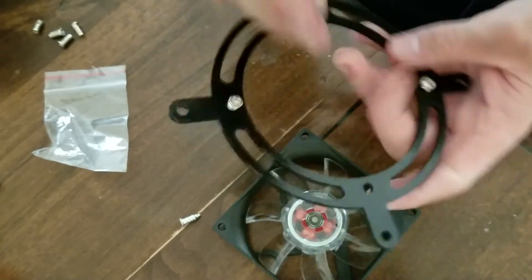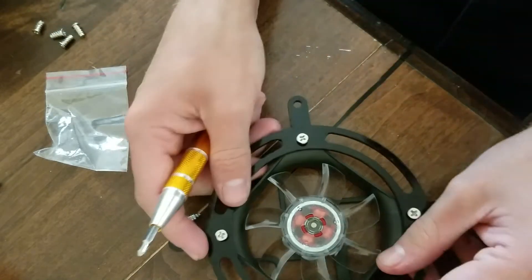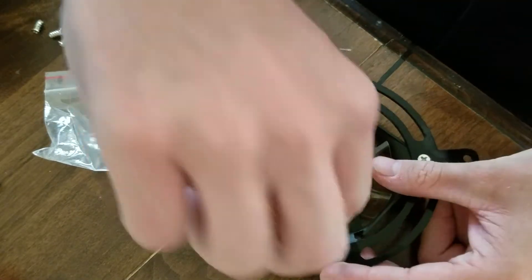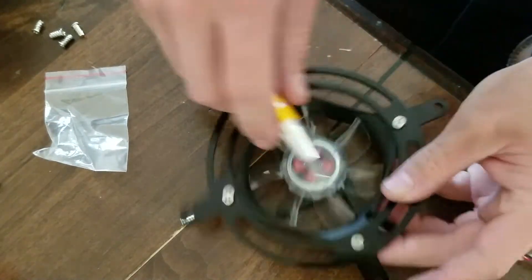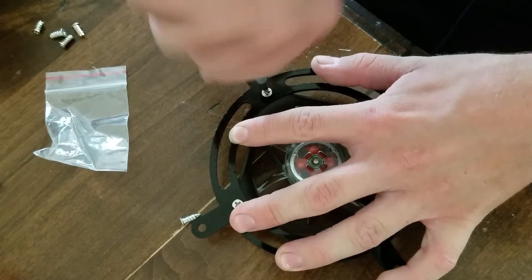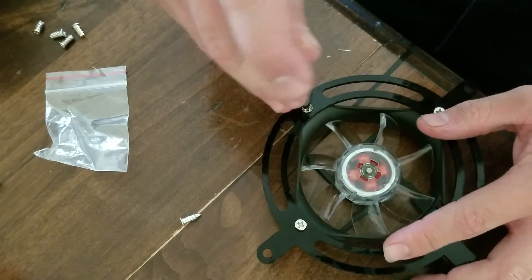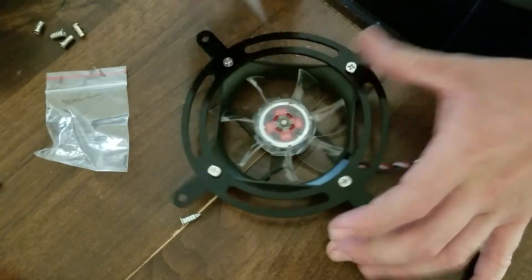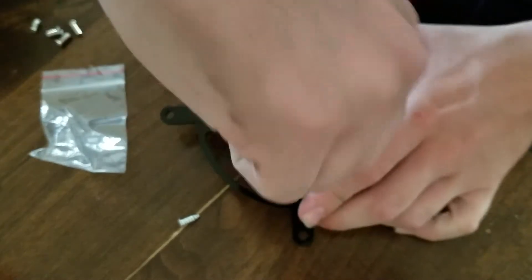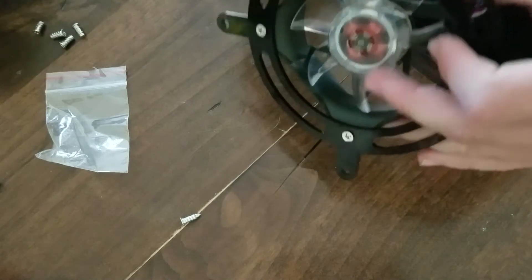We're just going to screw them in a little bit so that we can center it on our fan, and then let the self-threading screws do the rest of the work. Now we'll set it down and screw the bracket down onto the actual fan itself. Be very careful when you do this — the material I used is acrylic, and acrylic does snap fairly easily. So be cautious when self-threading acrylic, because it is a very intolerable material, to say the least.